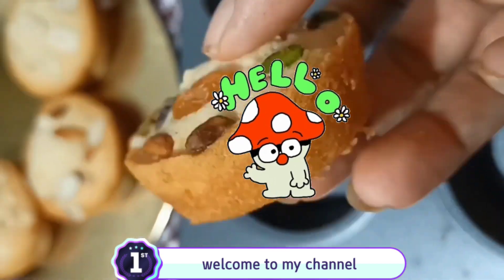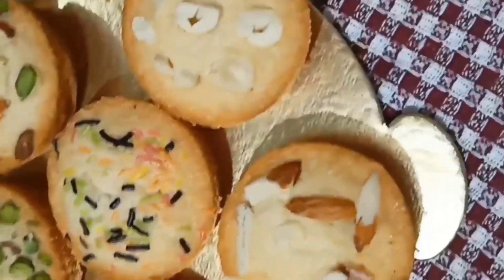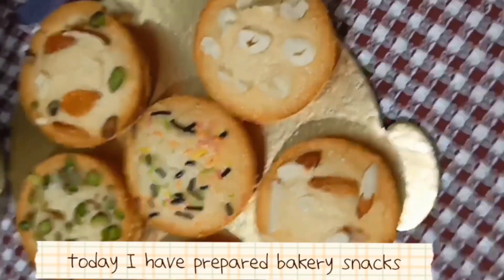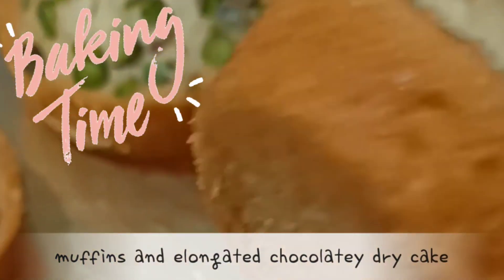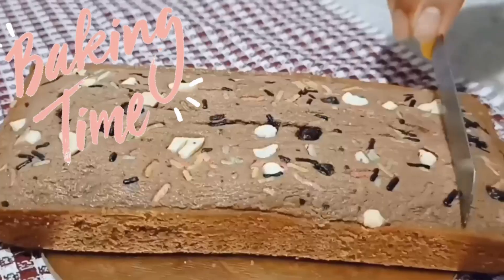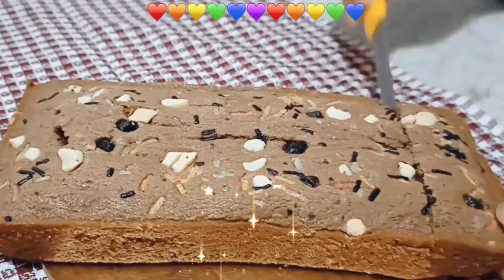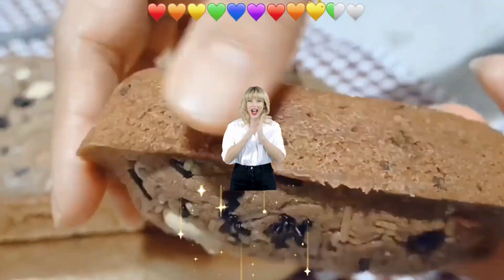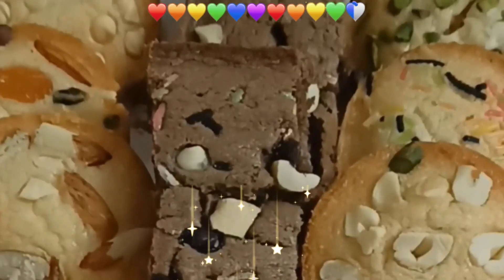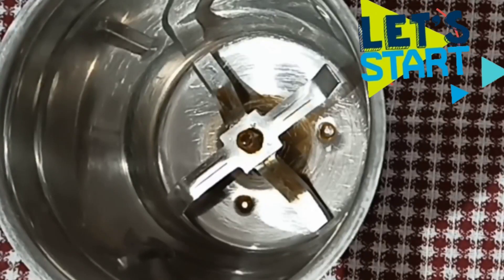Hello and welcome to my channel. Today we will make different types of muffins like Pista, Badam, Kaju, Kishmish, All Mixed Dry Fruits, and Choco Chips and Dry Fruits, and Dry Cake. Both muffins and dry cake are the perfect go-to breakfast or snack. Let's start.